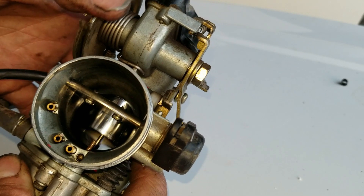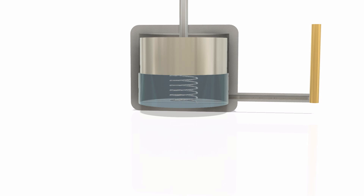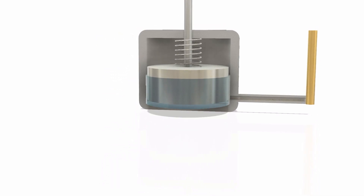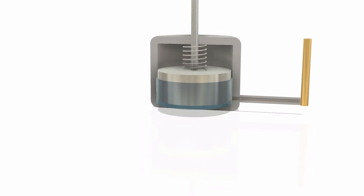When you crack that throttle it's literally spraying fuel into the carburetor. One of the problems with this particular design is it's pretty easy to accidentally put the spring on the wrong side of the plunger, so that when you crack the throttle the plunger is always all the way down and never actually makes contact with the linkage — which is exactly what the previous owner did.